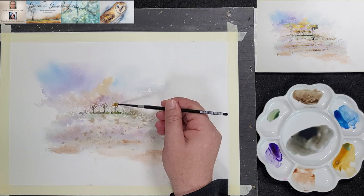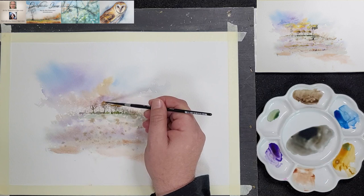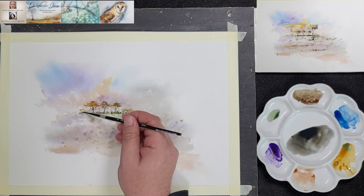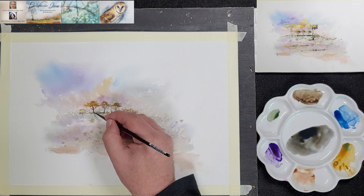Here he uses the side of the brush and raw sienna to add the foliage. By using the side of the brush he creates a dry brush effect which gives the illusion of loose leaves on the trees. He pre-mixed some phthalo blue, raw sienna and raw umber and he uses that as a shadow colour to bring more definition to the elements on the horizon line.